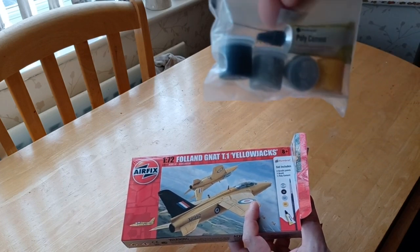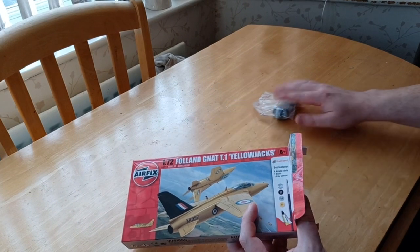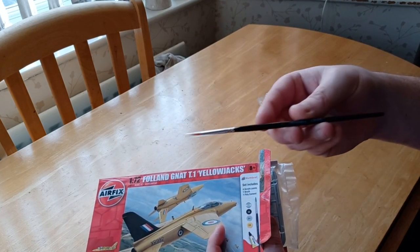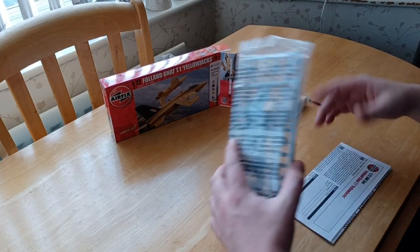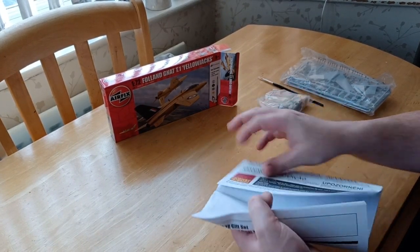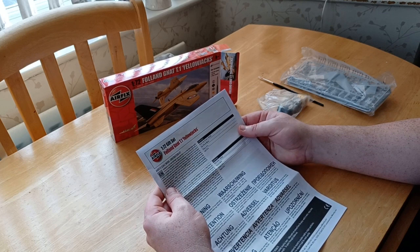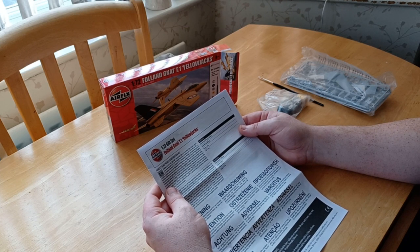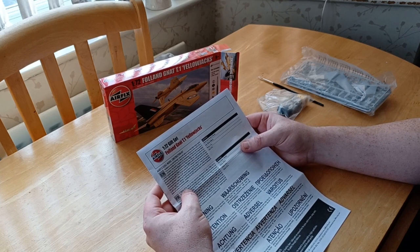In the box you get the poly cement, your basic standard glue, the normal acrylic paints, and a Humbrol Airfix number two paintbrush - which is a bonus, getting paints, glue, and a paintbrush included. You also get the kit and the instruction manual. The manual notes the maximum speed was 695 miles per hour - pretty quick for a small nimble plane - with a wingspan of 6.73 meters and a length of 8.74 meters.